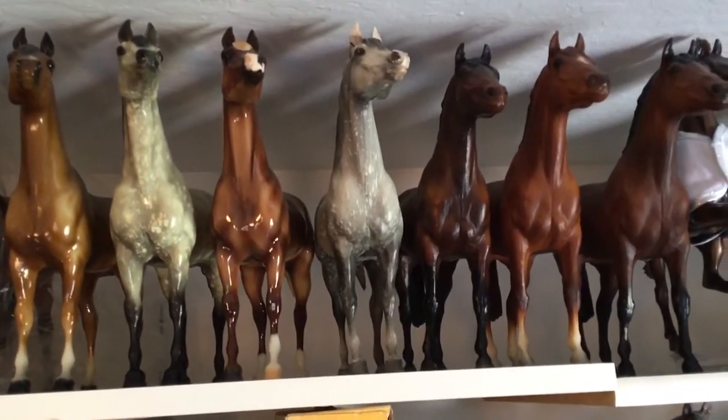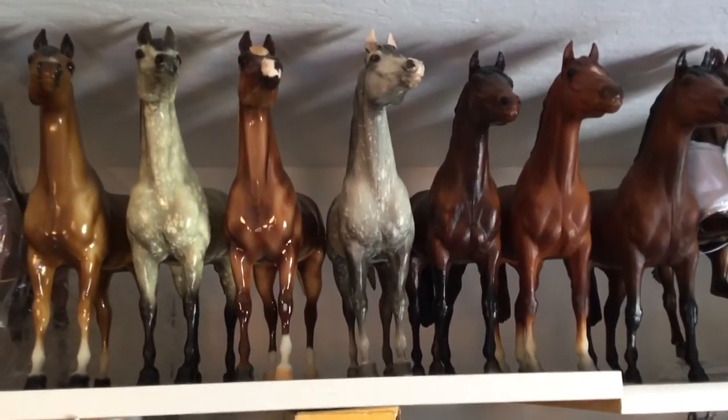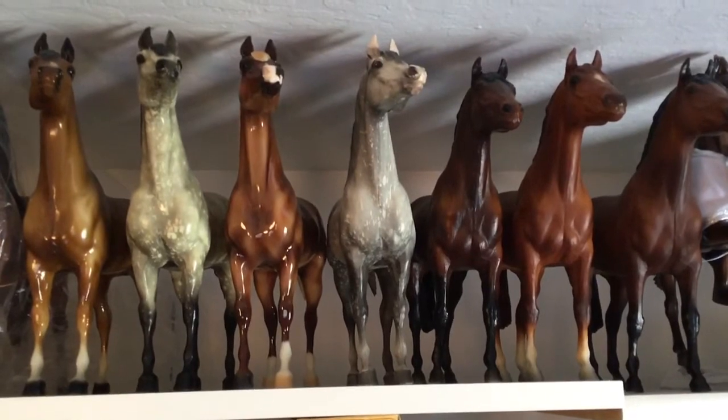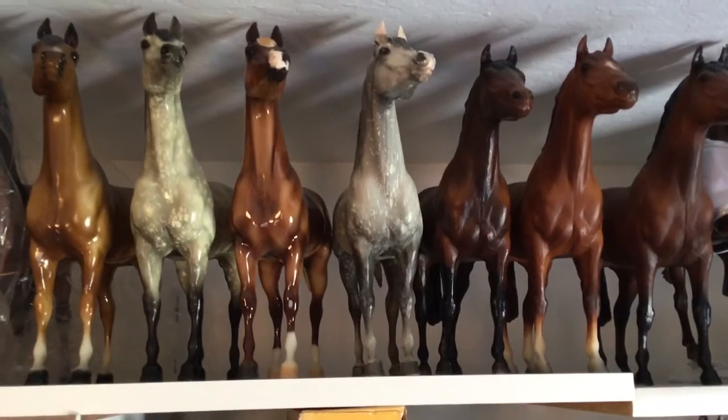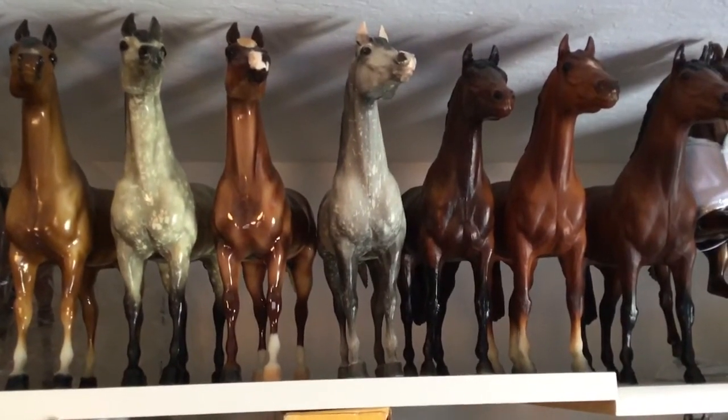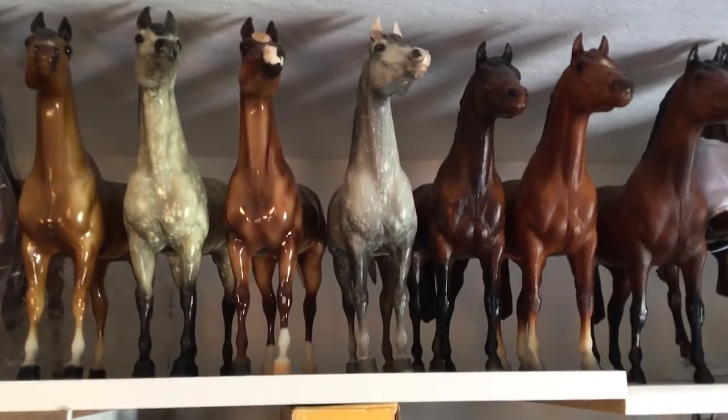Then we have a base coat chalky dapple gray proud Arab stallion — I found him in an antique store on my way to BreyerFest one year. I'm going to readjust, get down off the ladder, and we'll finish up this shelf next week. Thank you, bye!